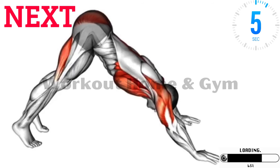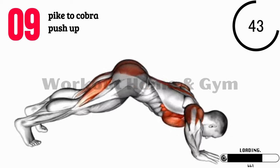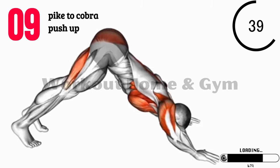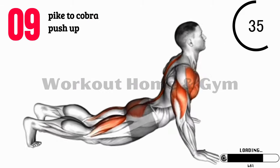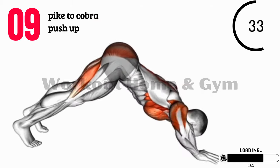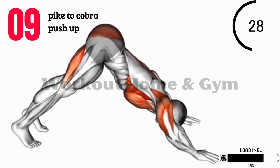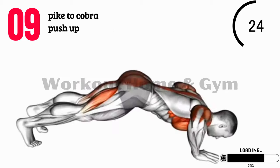Exercise 9: Pike to Cobra Push-Up. Get into a push-up position with your hands shoulder-width apart and your hips raised in a pike position. Lower your body towards the ground, bending your elbows, and then transition into an upward-facing dog position, extending your arms and arching your back. Push back up and return to the starting pike position. This dynamic movement engages your shoulders, chest, and core.